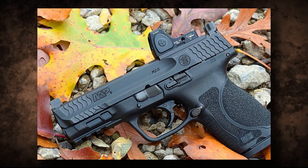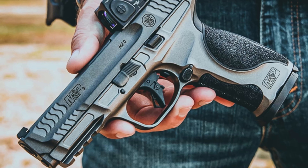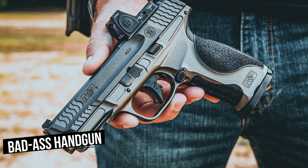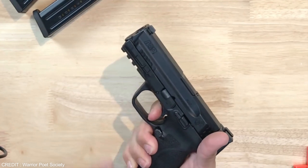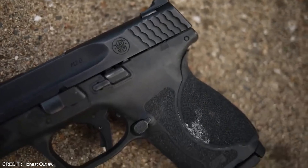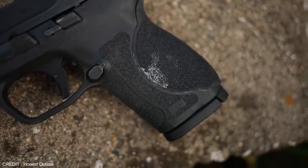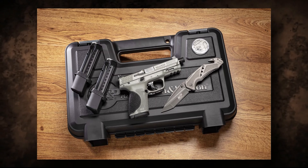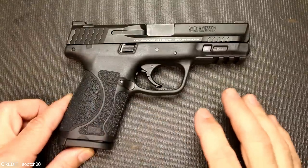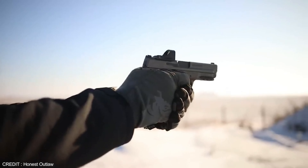Compared to the Glock, the M&P 2.0 offers lighter weight, improved ergonomics, and a more advanced trigger system. The M&P 2.0 boasts an industry-leading build quality, having been extensively tested and passed all safety tests with flying colors. The gun is also backed by Smith & Wesson's lifetime service policy, which ensures the firearm will be serviced and repaired in the event of any defects.